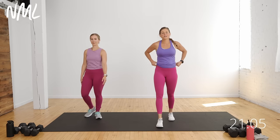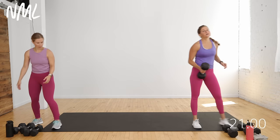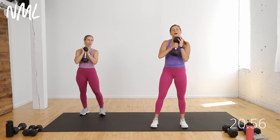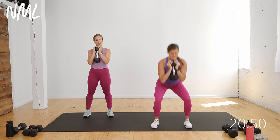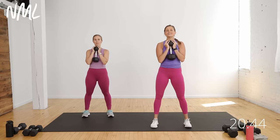Circuit number one is squats, shoulders, and triceps. I'm going to start with one heavy weight — one dumbbell — and you're going to go into a goblet squat. Points of contact are my collarbone and my sternum. I'm going to hold the dumbbell here, elbows tucked in nice and tight. You're just going to sit back and do a squat, then stand tall. It's 40 seconds of work, 20 seconds of rest. Timer starts in three, two — let's squat it out.